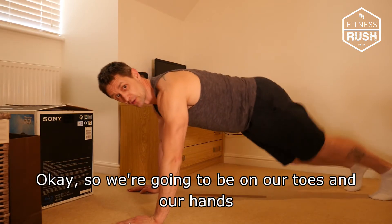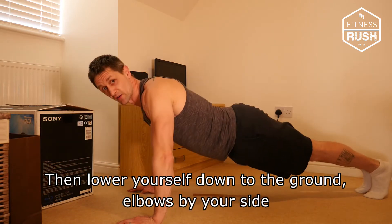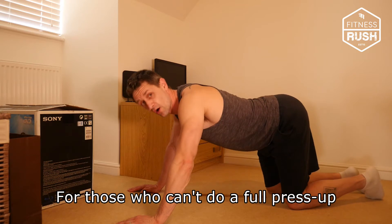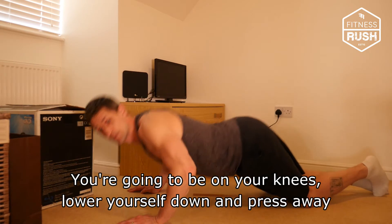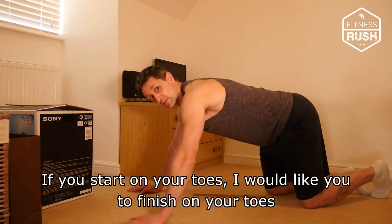We're going to be on our toes and on the hands, lower yourself down to the ground, elbows by your side, and press away. For those who can't do a full press-up, go onto your knees, lower yourself down, and press away. If you start on your toes, finish on your toes.